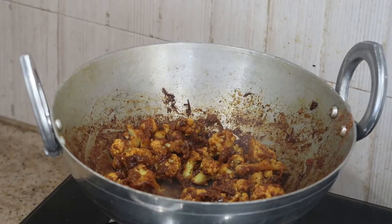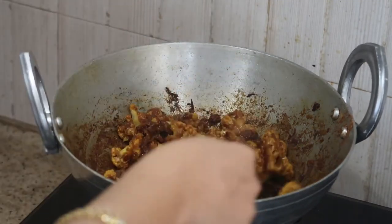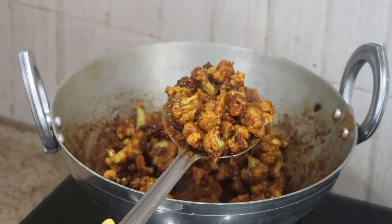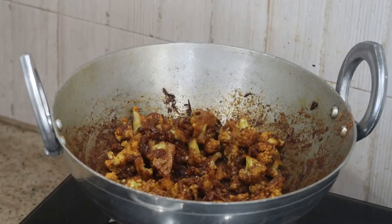Hello everyone, welcome to my channel Indian Mom Cooking. Today I've come up with an easy recipe and that's cauliflower masala, or you can call it cauliflower masala fry — any way you want. It's a very easy recipe and at the same time very delicious, and kids love to eat it.